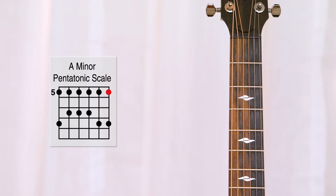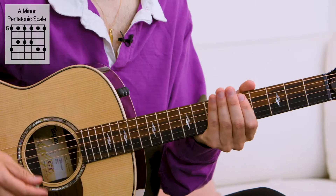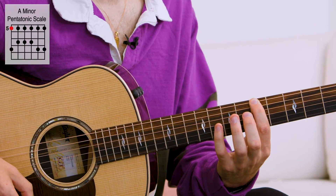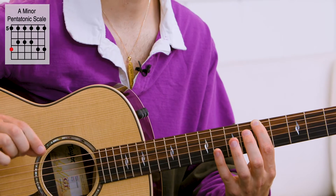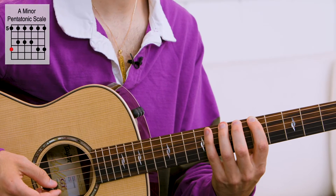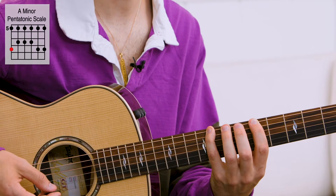Now let's look at the A minor pentatonic shape. Here I have my starting note on the fifth fret of the low E. How do I figure out where the next dot is? How do I know what fret to play? All I have to do is count the distance between those two dots. I can count: one, two — three frets higher is my next note.